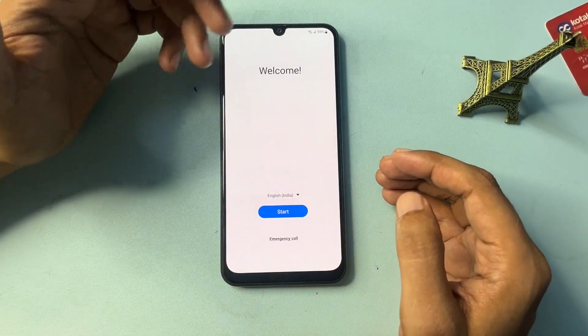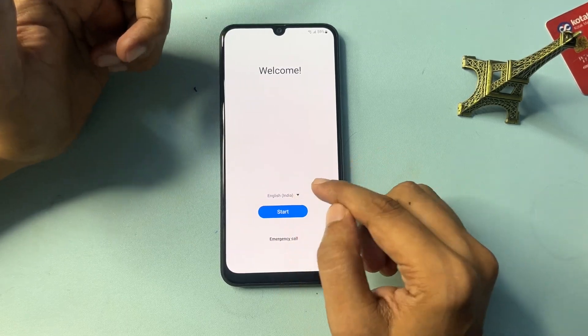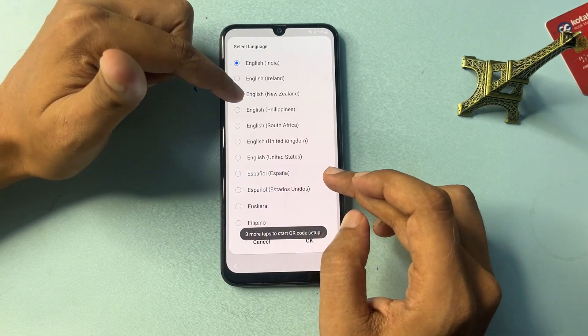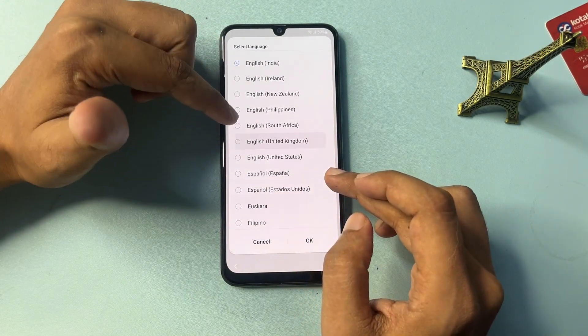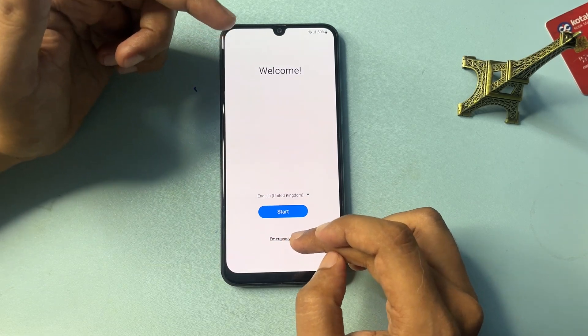Now I'm going to give you some tips and tricks to get the Skip option on the Gmail page and bypass your FRP lock. First, you will have to change your language — click on the language option, select English UK, and tap OK.